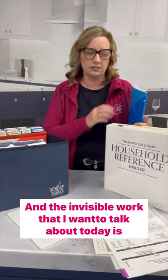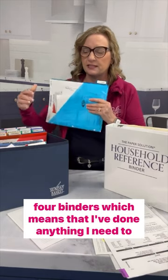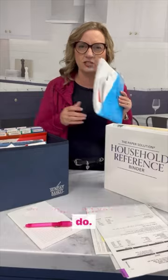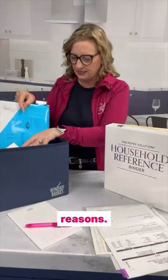The invisible work that I want to talk about today is we're going to use this fifth slash pocket, which I call 'for binders,' which means that I've done anything I need to do. Now all of this needs to be put into binders for reference reasons.